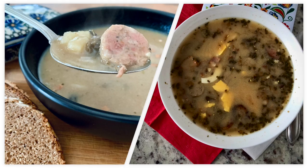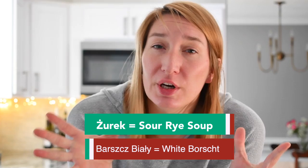What is żurek? And what exactly is barszcz biały? And what is the difference between those two Polish Easter soups? Na oko, those two soups look very similar. So what exactly is the difference between them and how can you tell it? In this video I would like to take you on a journey of making żurek and barszcz biały from scratch.